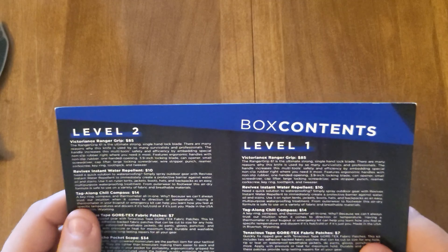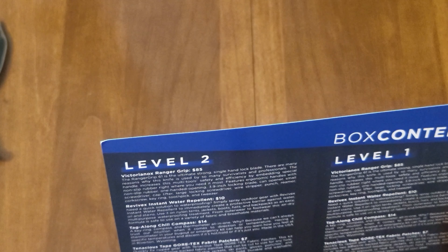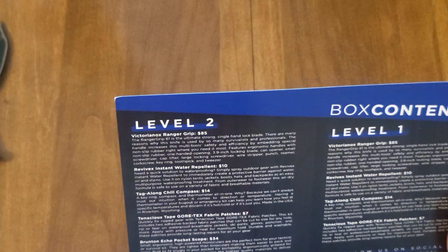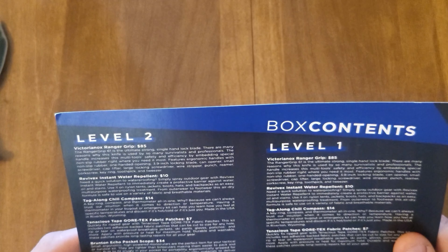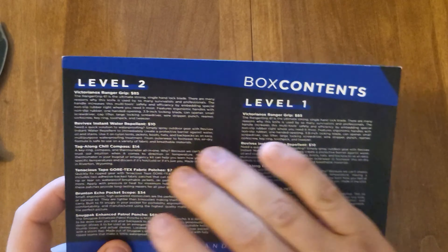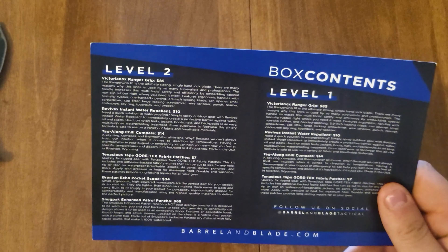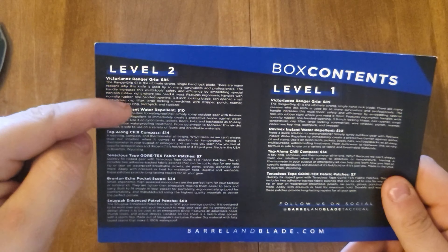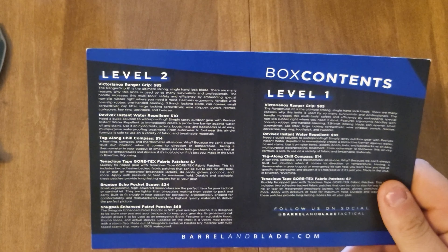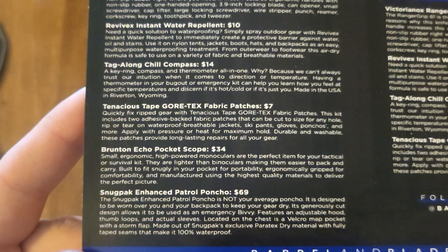I'm a little confused because I see two more items in the box that aren't listed for the level one. I'm going to read the level two — oh, I'm sorry guys. We do have the level two box. They literally just did a copy and paste for each side of the card. I thought we got all of this plus more, but they added two more things for the level two. So I guess we did get the level two box.